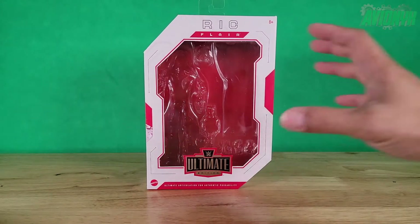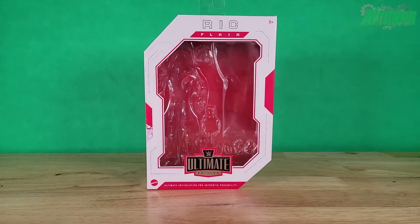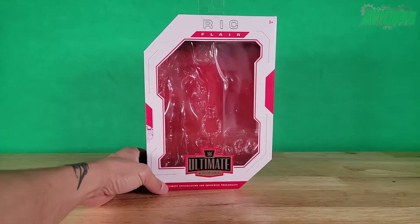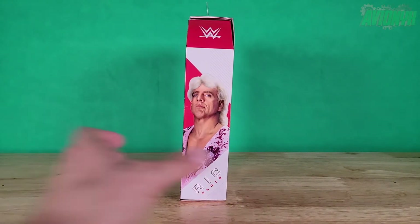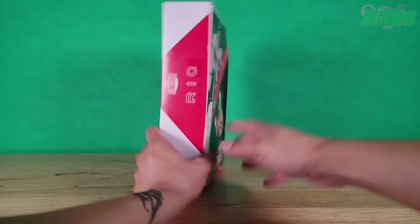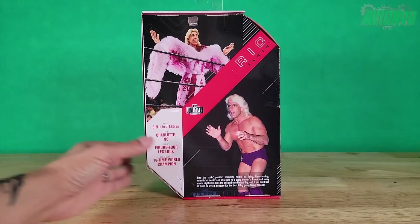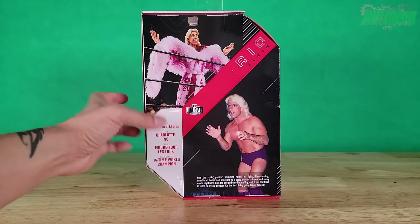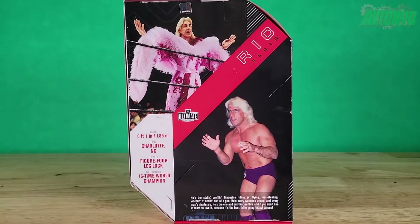Here we have the packaging — it's quite a tall box but it's got a nice big window for you to see the figure and all the accessories. Up top it says Ric Flair, for ages 8 and above. Down here we have the WWE Ultimate Edition logo, Mattel logo, and 'ultimate articulation for authentic posability.' Around the side we have a promo shot of the real Ric Flair, and the other side just says 'Ric Flair.' On the back there's a nice comparison of the real Ric Flair and the figure.